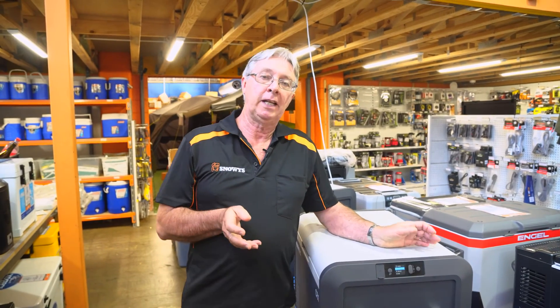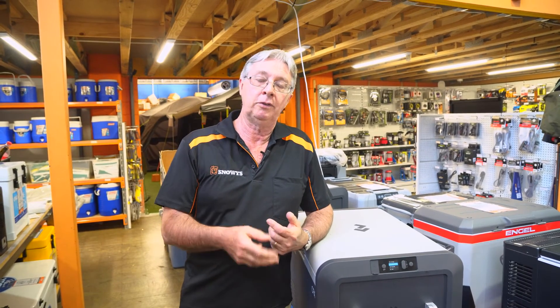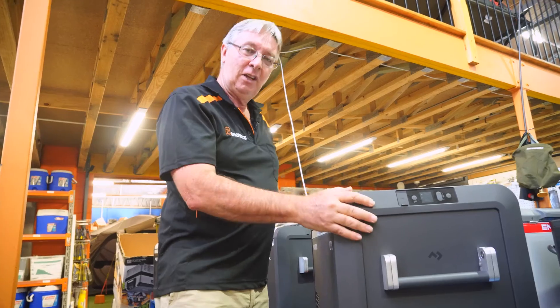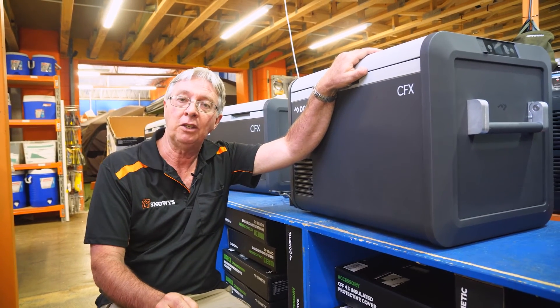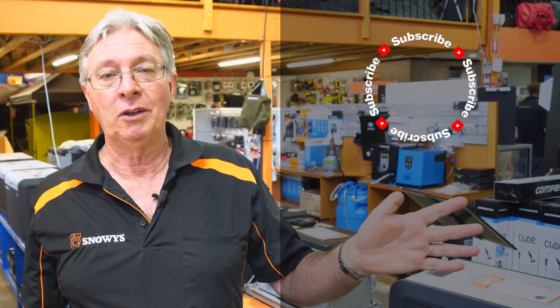The three battery protection settings work as follows: low means low protection, so the battery will run down further before the fridge cuts out; high means higher protection, cutting out at a higher voltage — ideal for protecting a car starter battery; medium is in between. It depends on your battery's size, capacity, and condition. That's all for the CFX3 55IM fridge freezer. For more information visit snowys.com.au where we have lowest prices every day.